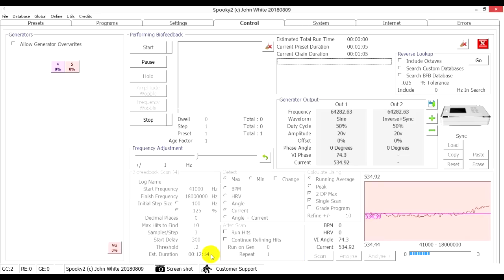The duration is about 12 minutes. Generator X detects electrical signals during a biofeedback scan. Generator X records how the electrical signal behaves — a brief change in the electrical pattern shows that a hit was detected.